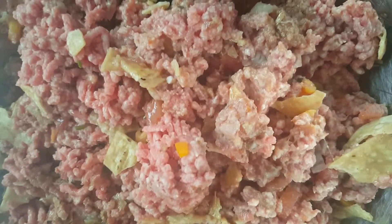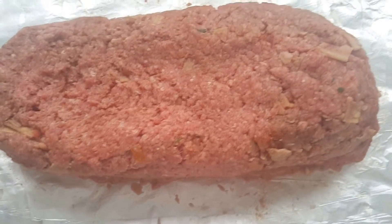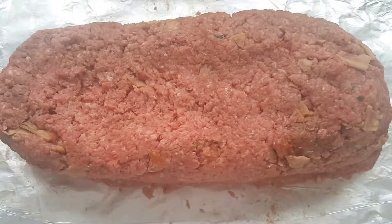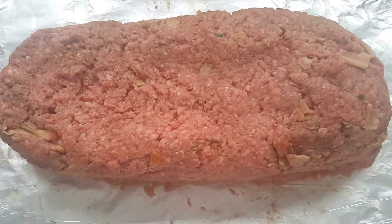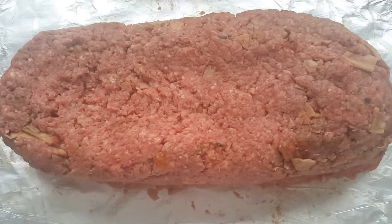Buon appetito on that meatloaf. Now this is a pretty nice size cookie sheet. I used a couple pounds of ground beef, which was actually almost 50% off — so a $12 package costs six bucks. Make sure you shop the sales.